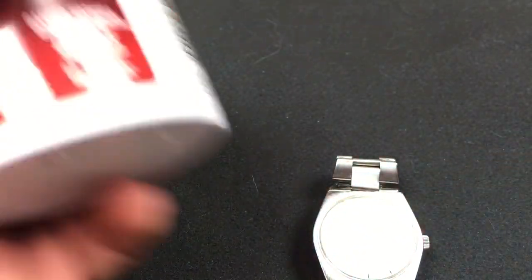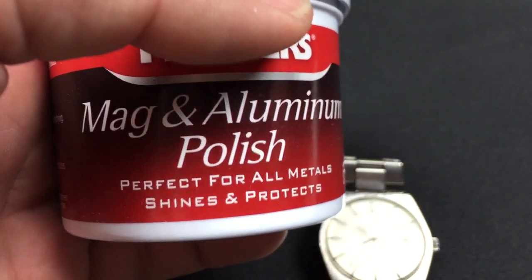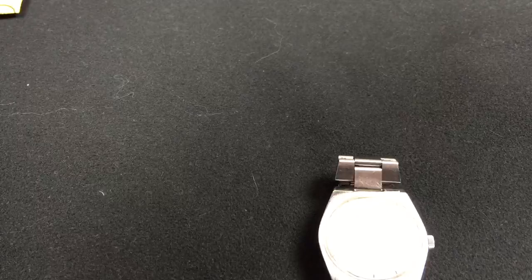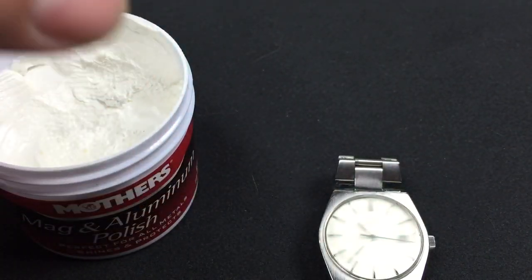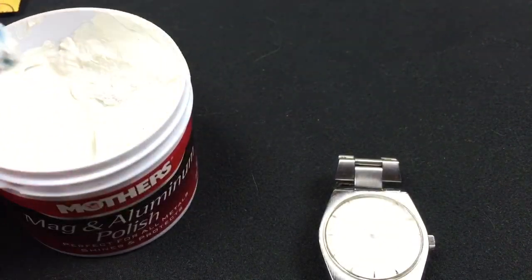Next, for polish I'm going to use this Mother's Mag Aluminum Polish. I know it's not for plastic, but I've tried it and it works awesome. So I'm going to take a little bit. You really have to work it, but it will do a great, great job. The more you rub, the better it gets.